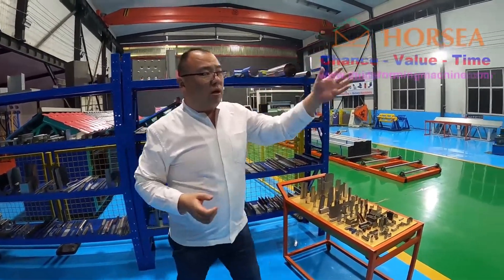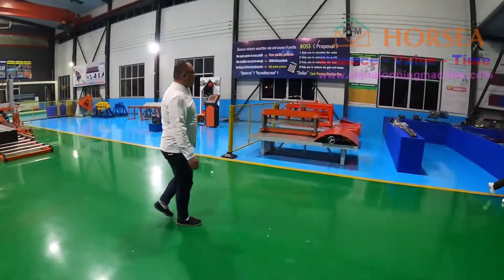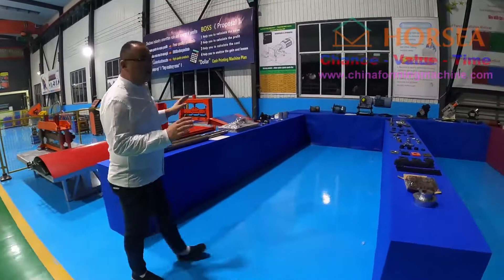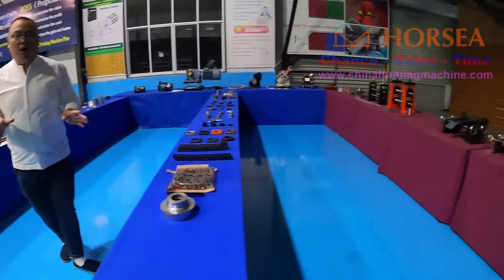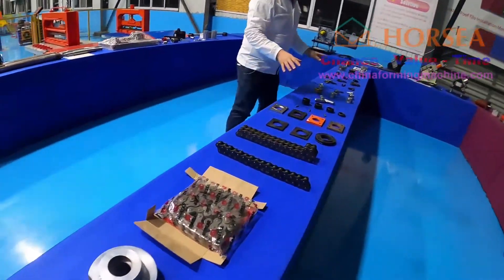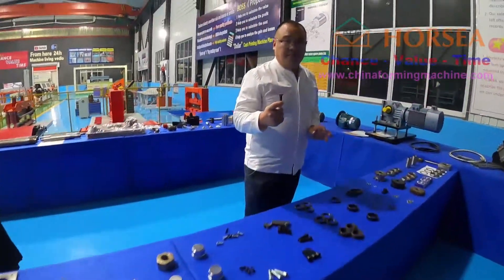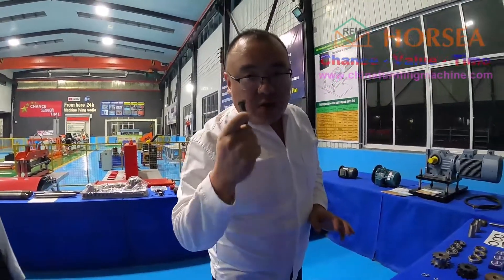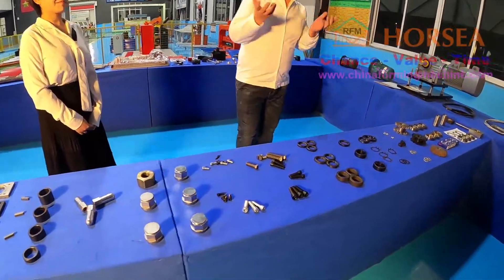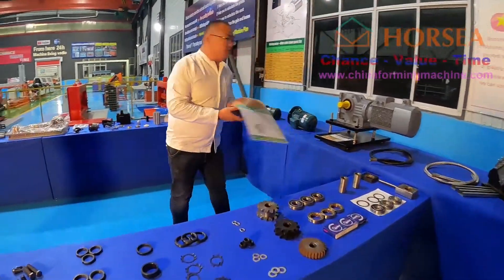So I want to introduce something for you. You can see, all the machines use a modular design to assemble. You can see all the parts of the machine — we show you in very detail. All the parts are standard parts. You can also find the parts from your local market. And how can you identify which part of the machine it is?